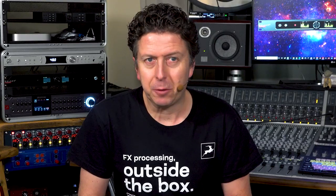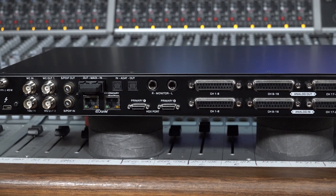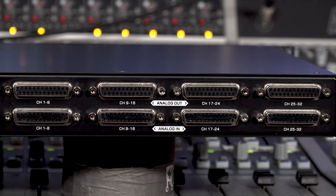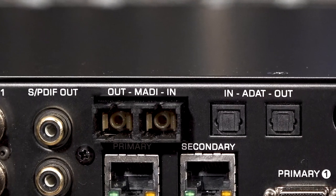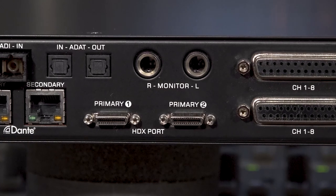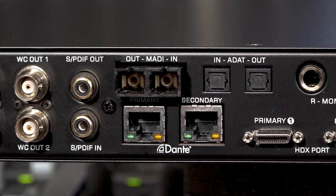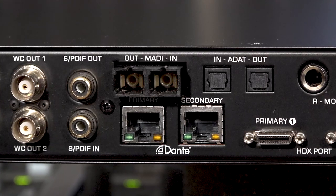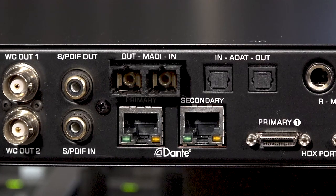Galaxy 32 packs a serious level of I/O into its stylish 1U chassis, including 32 channels of analogue ins and outs over four pairs of 25-pin D-sub connectors, 64 channels of MADI Optical I/O, 8 channels of AES Optical I/O, an SPDIF pair, as well as 64 channels of Pro Tools HDX I/O over a pair of mini DigiLink ports, and 64 channels of Dante connectivity over a pair of RJ45 sockets — one primary and one secondary for redundancy.